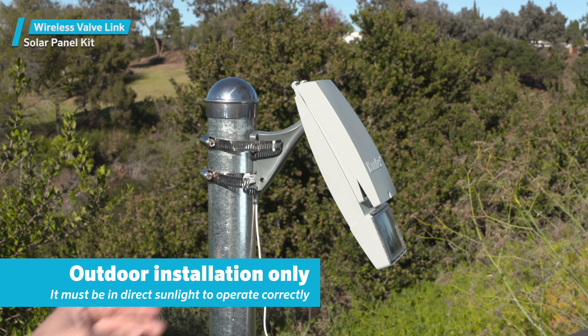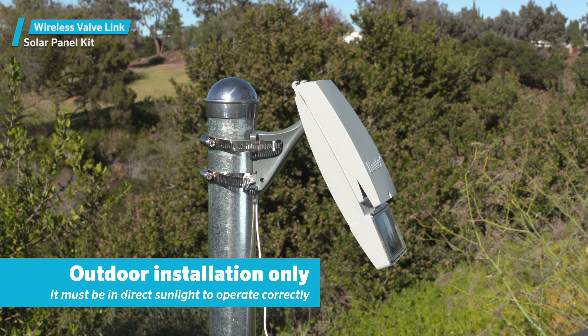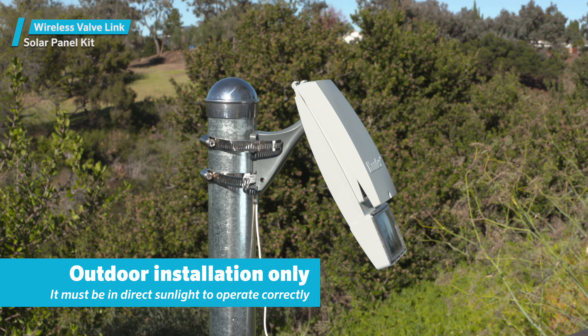Please note that the solar option is only for outdoor installation. It must be in direct sunlight to operate correctly.